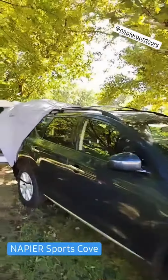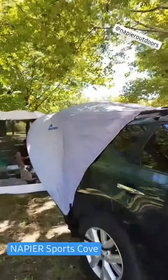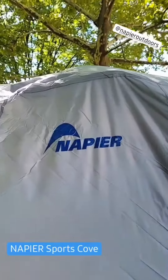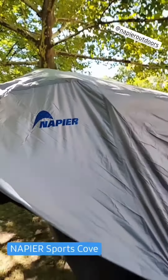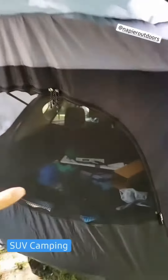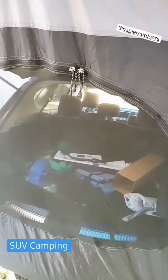I want to share with you a great camping tool by Napier. The model is the Sports Cove, which is basically an awning and mosquito net system for any SUV campers.